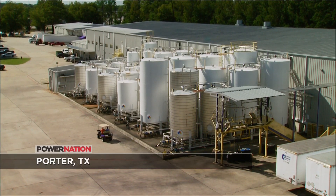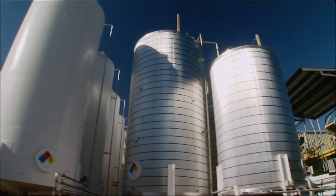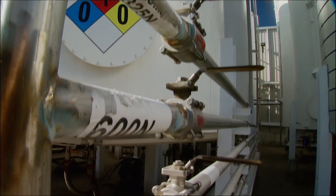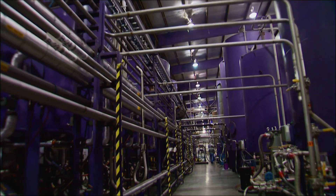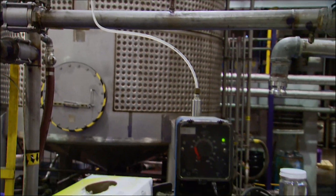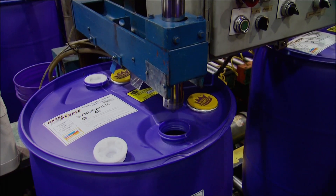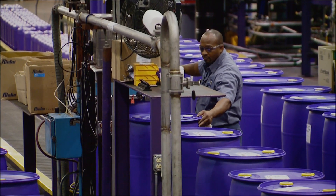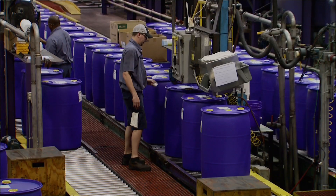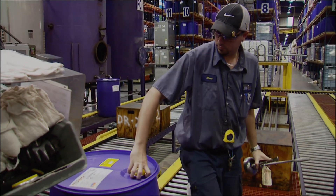This is the tank farm at Royal Purple's headquarters near Houston. Each of the 56 containers holds thousands of gallons of base oil, ready to travel through a maze of stainless steel pipes to one of many blending tanks inside. Here's where the advanced additive technology is introduced, fortifying the base oil and creating Royal Purple's now famous film stream. This whole area is dedicated to industrial lubricants used to keep customer equipment running around the country and beyond. Because of increased demand, production capacity was recently ramped up 200 percent.